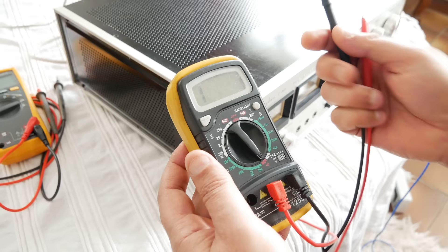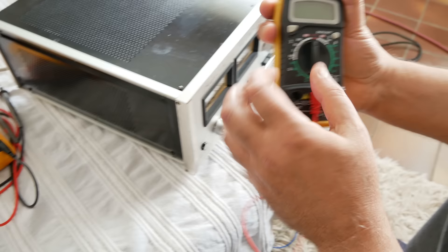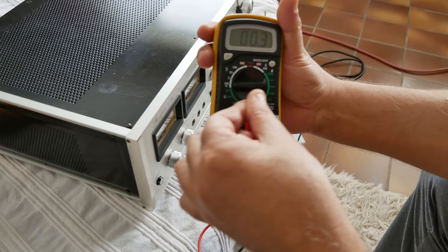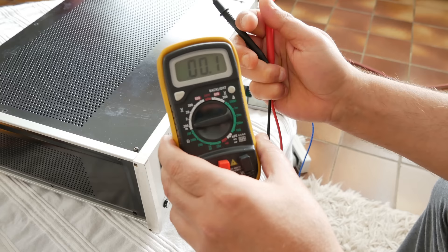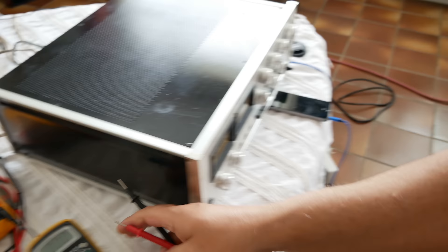Simon just taught me how to test an amplifier with this meter. He explained it a few times over the phone and I never understood, but now I understand: I just have to put it on 200 millivolts, connect red to plus and black to minus on the amplifier speaker outputs, and I can see whether it's safe to connect my expensive speakers.